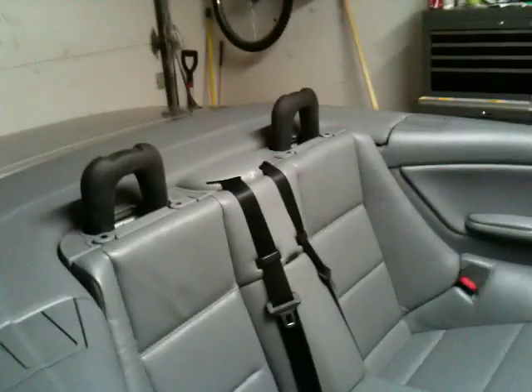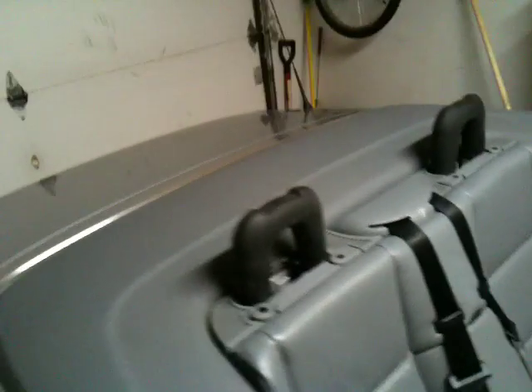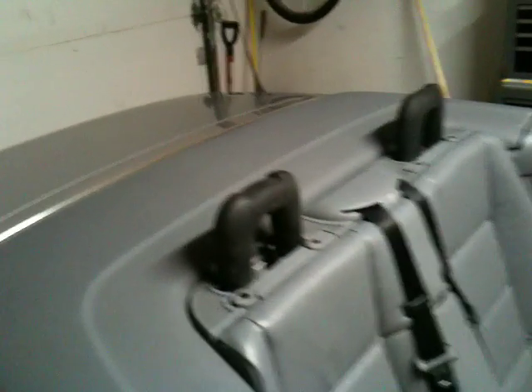Both of the bars are down. They're locked. Remember to always, always do this with the convertible top down. There is a chance that the bars will shatter the back glass of the convertible top. This is noted in the BMW service manual and in other publications.